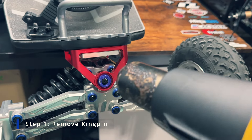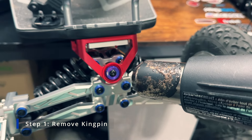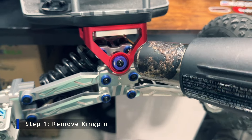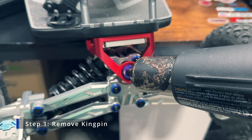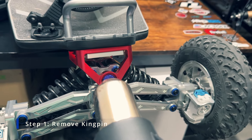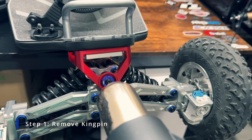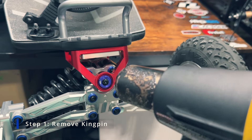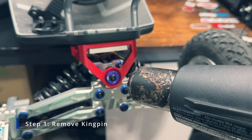The thing about these screws is that they get stripped very easily, so you don't want to brute force it. If you brute force it, you'll definitely strip the screws, and once you strip them it's going to be nearly impossible to take them apart. Take my recommendation — use a hairdryer or a heat gun. Melt the glue before you attempt to unscrew anything.